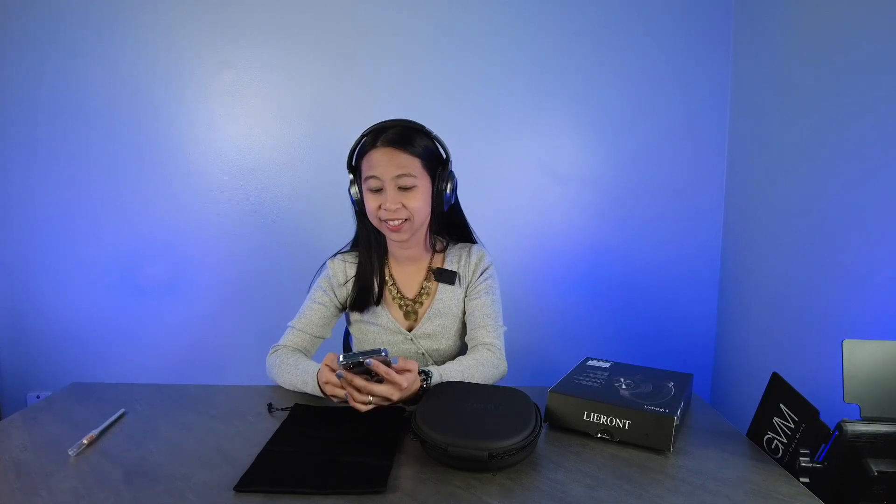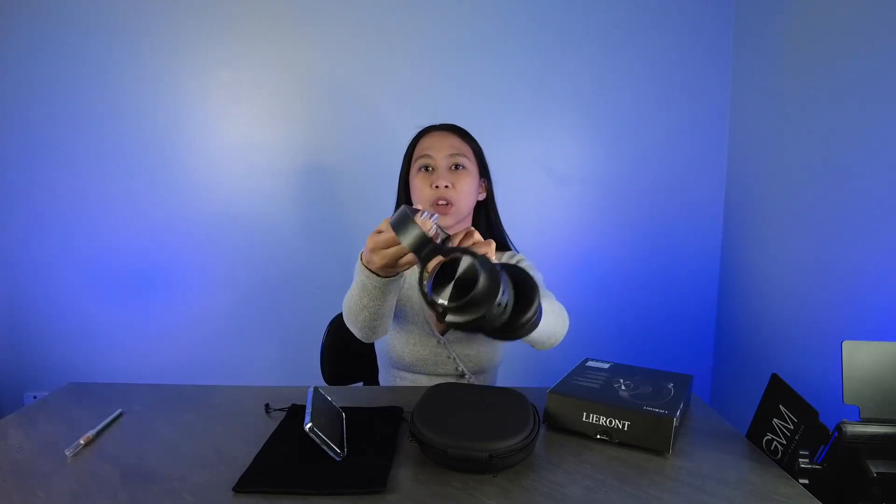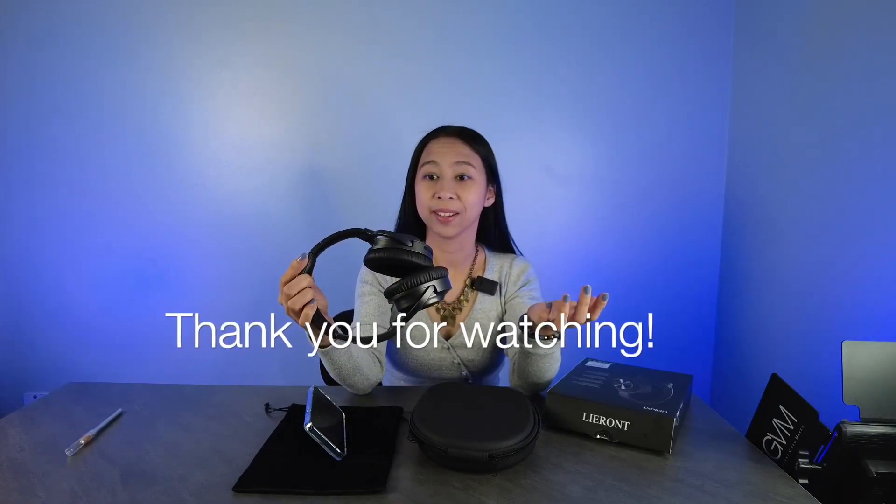Now I'm gonna try to call my daughter and test the microphone. Can you hear me? Okay, I'm just testing my headset. Okay, that was clear. It's very comfortable — the top here is soft, the cushion here is very soft. I have nothing bad to say about it.